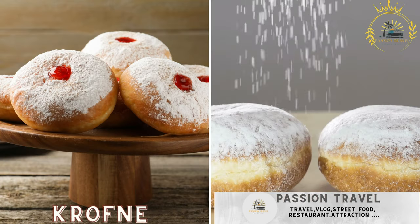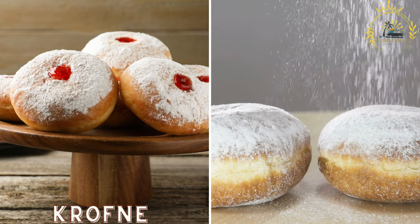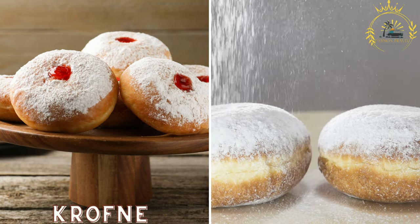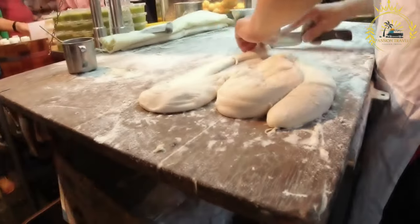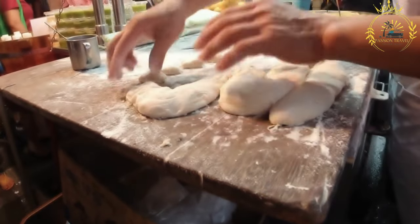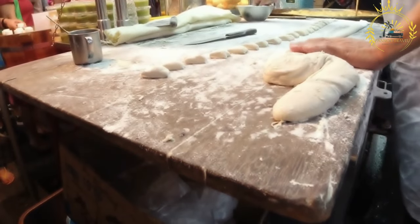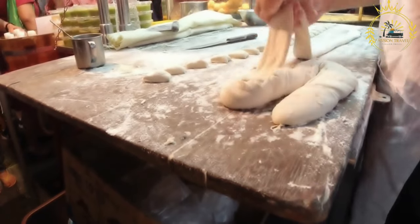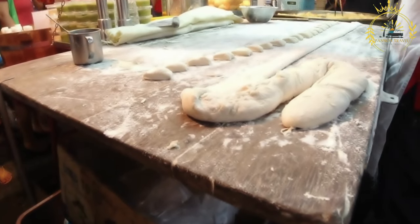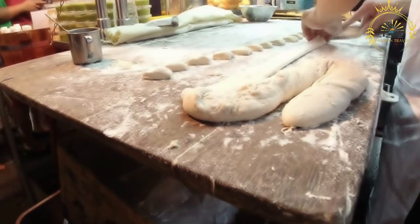Krafna are Serbian-style donuts that are deep-fried and filled with jam, chocolate, or cream, often dusted with powdered sugar. Also known as krofi, they are popular sweet treats in Serbia and the Balkan region, enjoyed as a snack or dessert and particularly popular during holidays and special occasions.